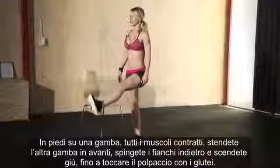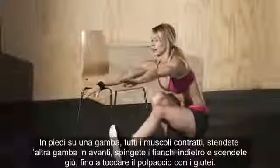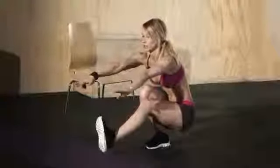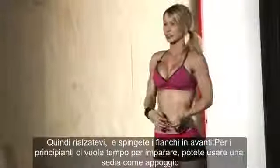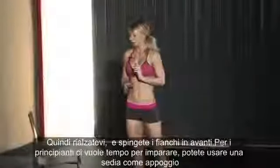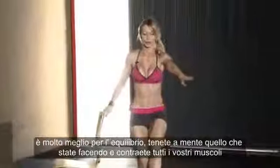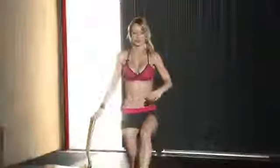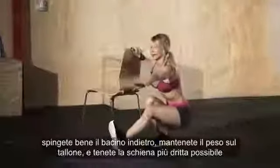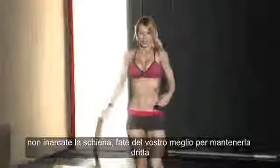Push your hips back and go all the way down until your butt almost touches your calves, all the way down. Then push off of the standing heel, stand up, push your hips forward, and squeeze your glutes. Tense all of the muscles, push your hips back, keep it on your heel, and keep your back as straight as you can — don't let your back round.